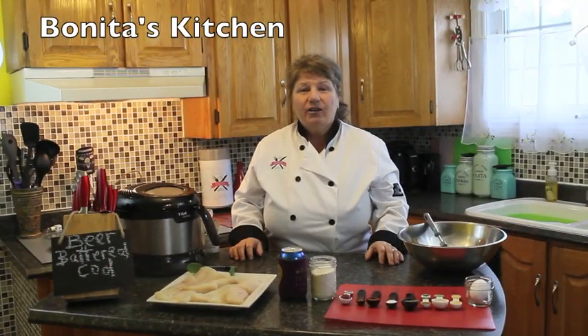Hi, welcome to Bonita's Kitchen and thank you for joining us. What I'm going to be making for you today is deep fried beer battered cod.